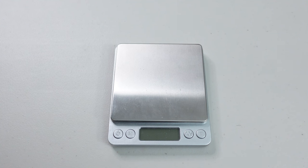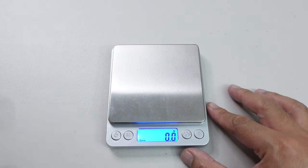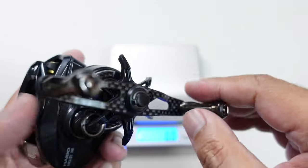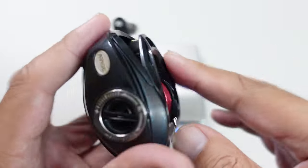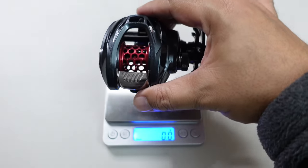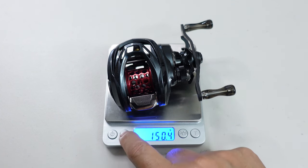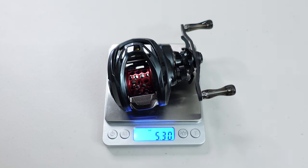Let's get a weight on this Elite to see where it stands in the BFS hierarchy. Hybo claims they've done a lot to shave weight — porting out the top of the frame, using really small knobs, and other things — bringing weight down to 149 grams. The scale shows just a little bit over 149 grams, which is 5.3 ounces. In the grand scheme of baitcaster weight this is very lightweight, but for bait finesse, with so many reels under five ounces, this reel is considered mid to upper pack.